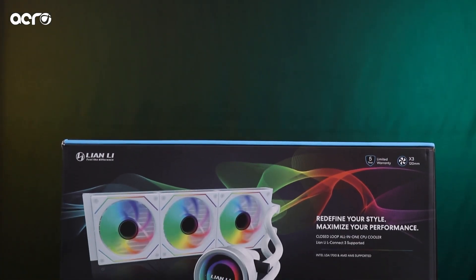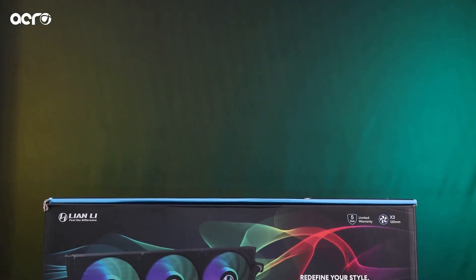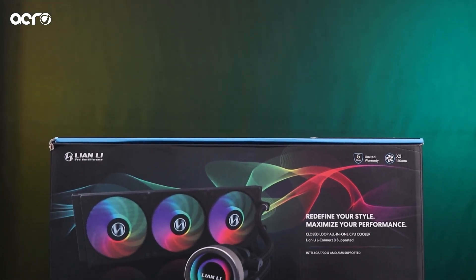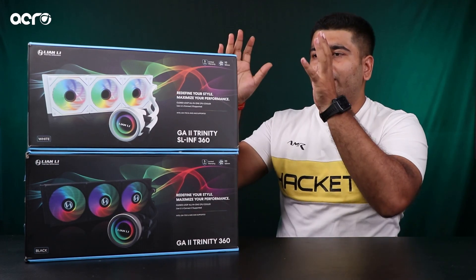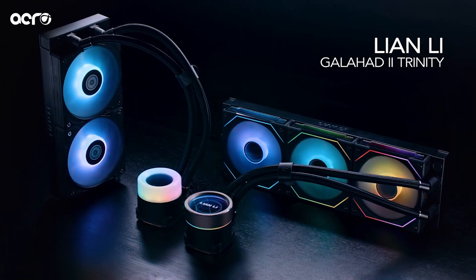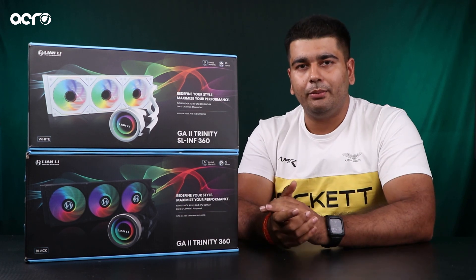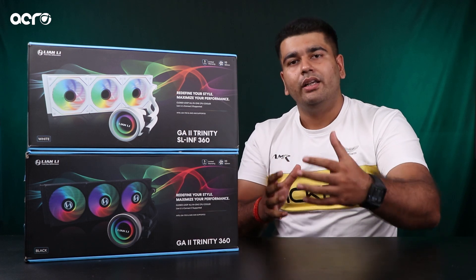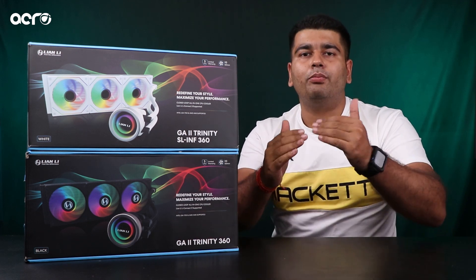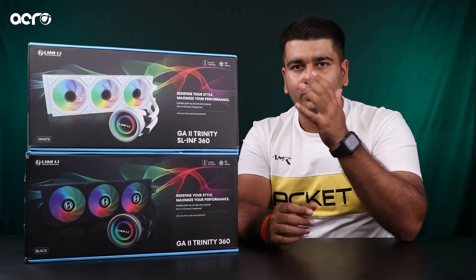Lian Li ke naye liquid coolers market mein launch ho chuke hain, and these are none other than the Galahard 2 Trinity. Yes, usi Galahard ka ye upgraded version hai which has been globally renowned, rated as one of the most efficient liquid coolers in the market. Trinity word yahaan pe isliye use hua hai because iske teen versions simultaneously available hain market mein. These three versions are not only different in terms of aesthetics or look — all of them deliver a different scale of performance as well, jiske baare mein hum definitely baat karenge is video mein.